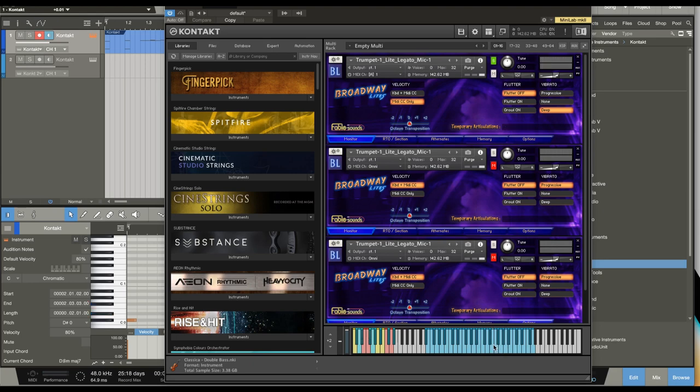If I hold the C-sharp and then hit the G-sharp key switch, it's going to be a sforzando with a crescendo — a fast crescendo. Now if I hold down the D-sharp and hit the same one, it's going to be a sforzando with a crescendo, but a slow crescendo.